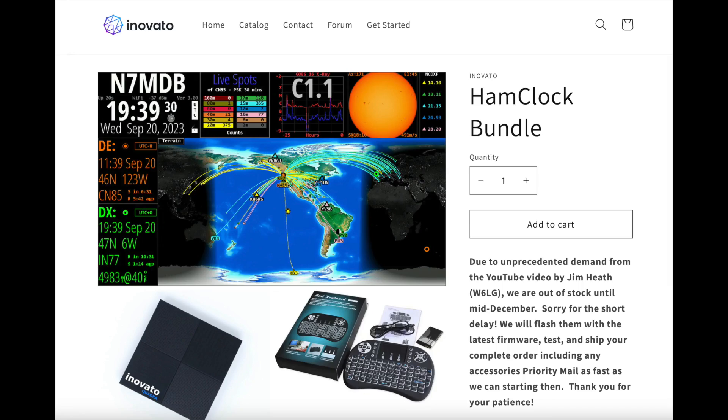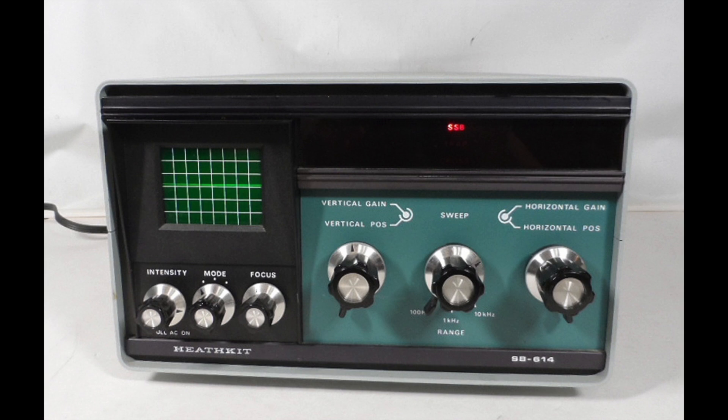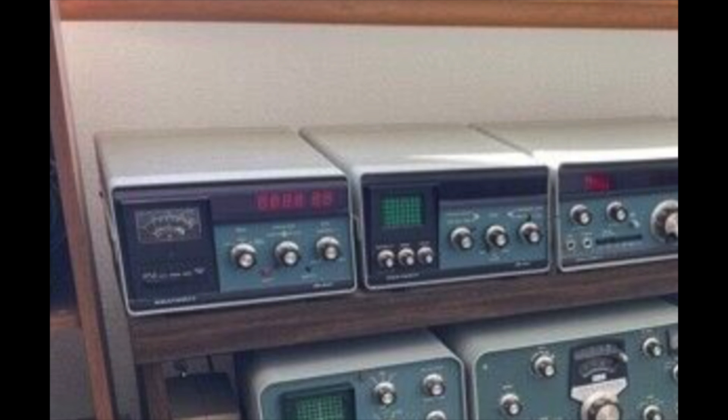This video we're going to take a look at the Innovato Ham Clock. I got the Ham Clock bundle and it uses the Innovato computer, which is a small, very small computer. It's a dedicated device — you could call it a gadget. It's one of those things that just has a bunch of information that you can put up on a display. Hamshacks have used things like this for years. The Heathkit made a lot of money with those little station monitors that had clocks and other little gadgets built into one box, so this thing is similar to that.